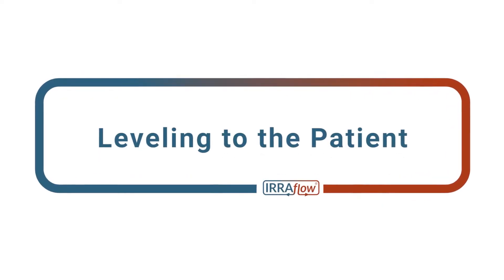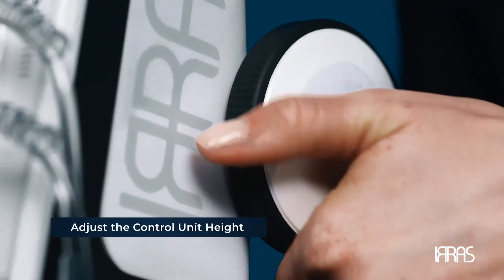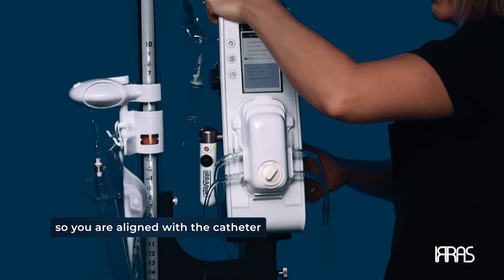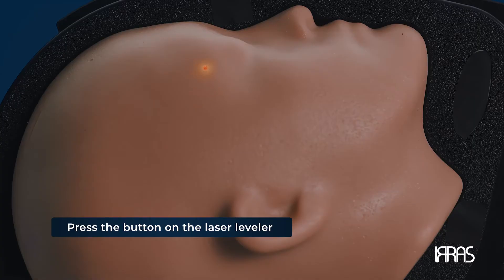Chapter 4: Leveling to the patient. You have now successfully set the airflow control unit up and are ready to adjust the control unit height so that you are aligned with the catheter. This will ensure you are obtaining an accurate ICP reading. To do this, press the button on the laser leveler to shoot a laser beam over to the patient.